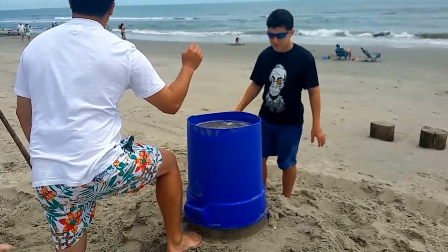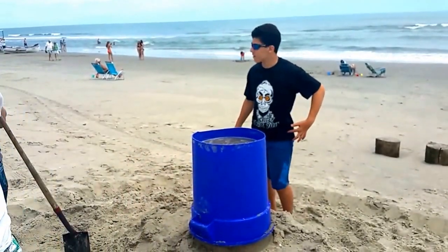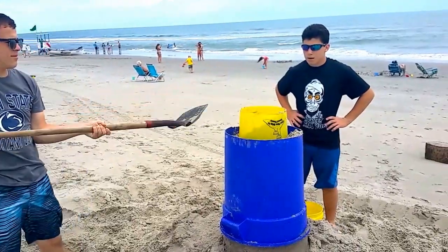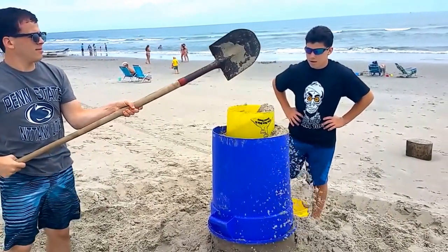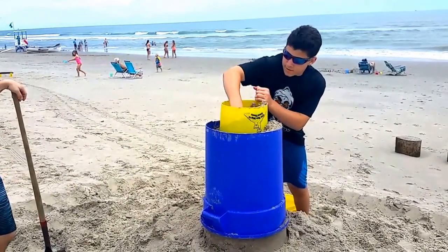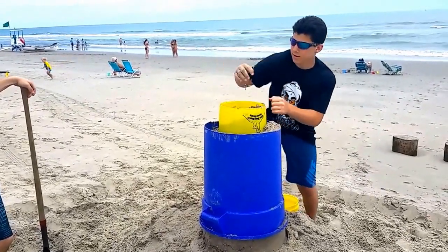That'll seep in to make the whole tower a solid brick. I have a second tower — these are buckets without bottoms. Pound that down and then put some water in it. You don't need to put that much water — just a little bit.